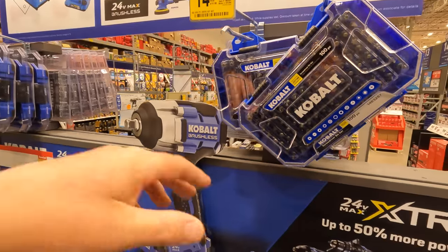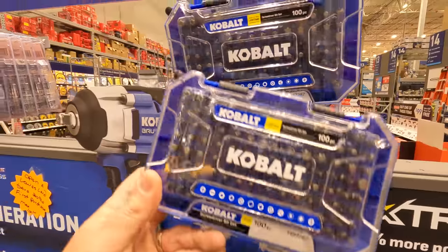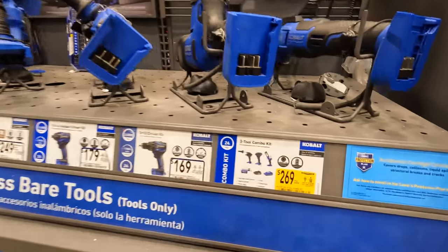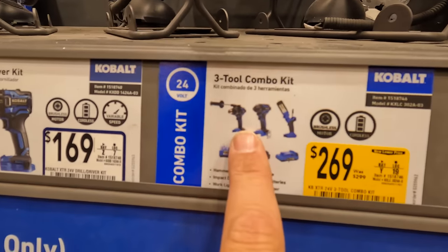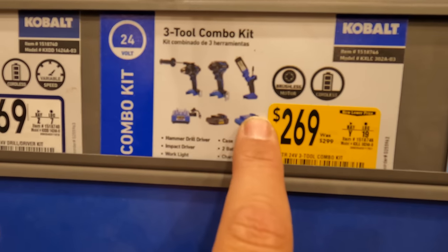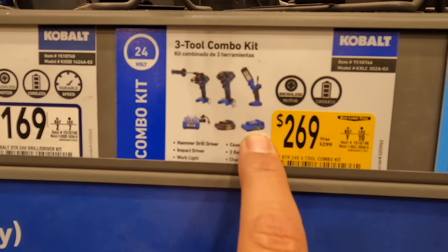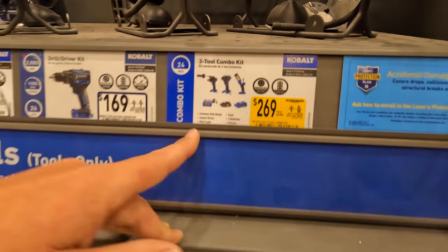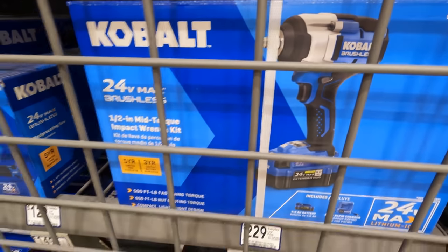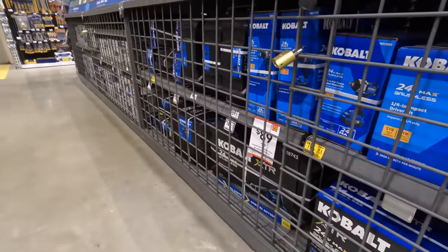$14.98 for this 100-piece Cobalt kit. $269, was $299, for this three-tool combo kit — you get the XTR hammer drill, impact driver, a light, a 4 amp hour ultimate output battery, a 2 amp hour battery, and a charger. I do not see that kit on the floor, unfortunately.